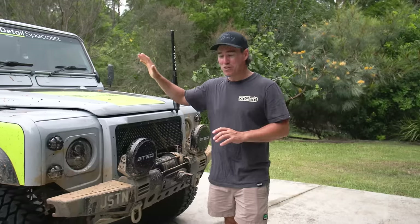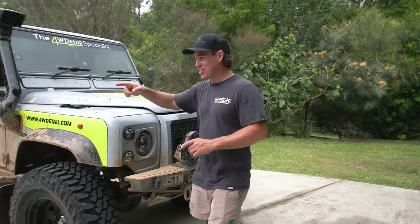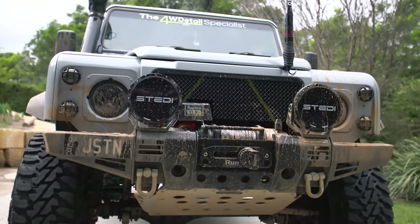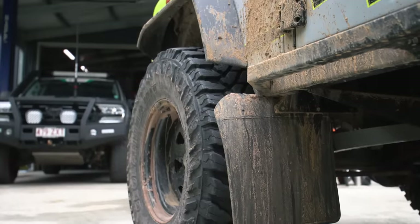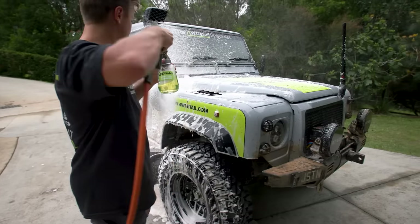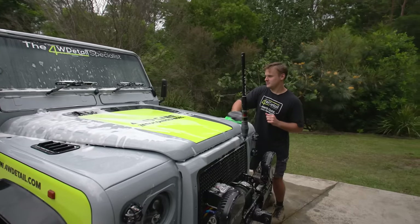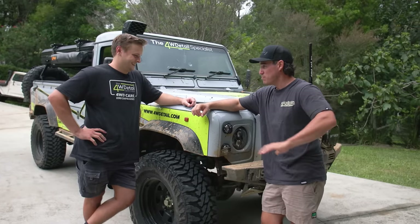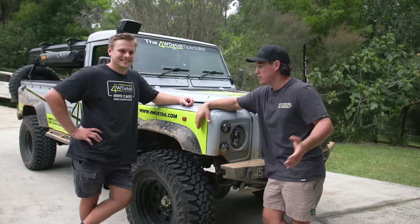Now, this Defender isn't my vehicle - you would have seen it before on our show. That's my mate Justin. Thanks for bringing a muddy four-wheel drive to my place, but I've actually done this on purpose. Justin's got years of experience detailing four-wheel drives, and I want to pick your brains, mate. Chances are I've probably been doing it wrong all these years, making mistakes along the way, as most people probably have.